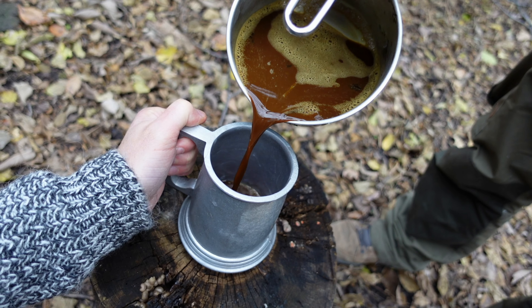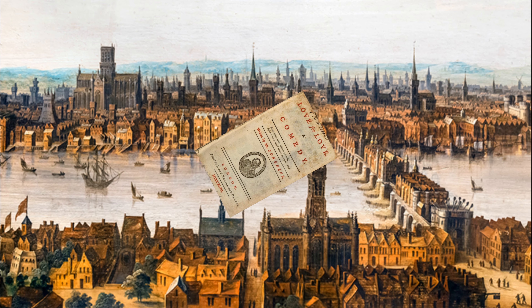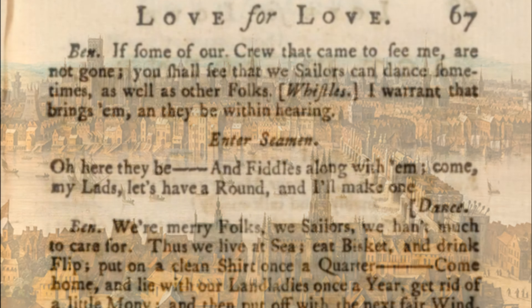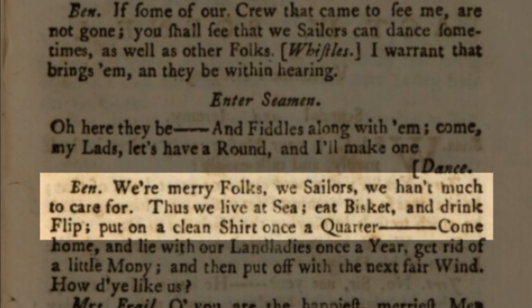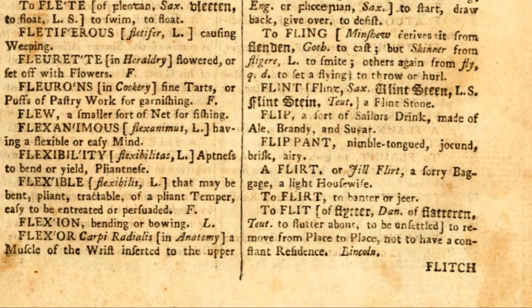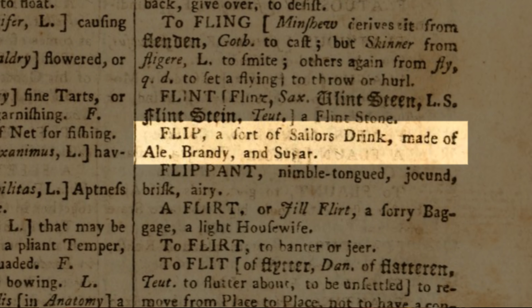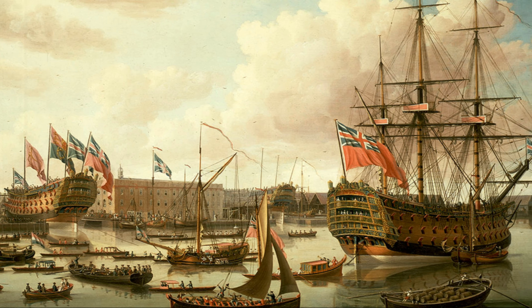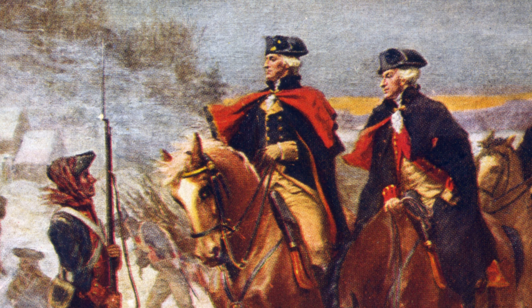Flip is a creamy mixed drink that originated in England back in the late 1600s. One of the first references to Flip comes from William Congreve's 1695 play called Love for Love, in it a sailor says... The Universal Etymological English Dictionary from 1721 defines Flip as well. We can all thank these British sailors for bringing the drink to America, where it had become immensely popular amongst the colonists, including the great George Washington.